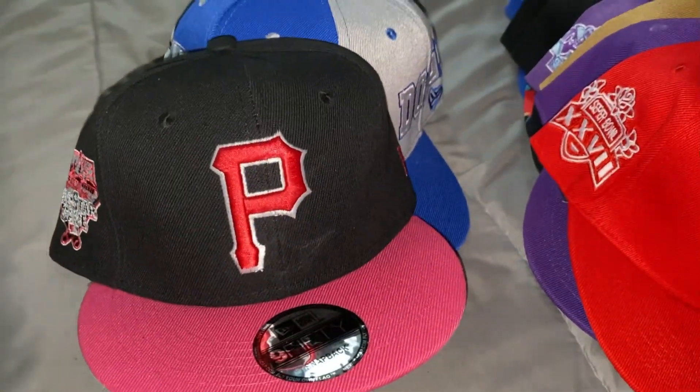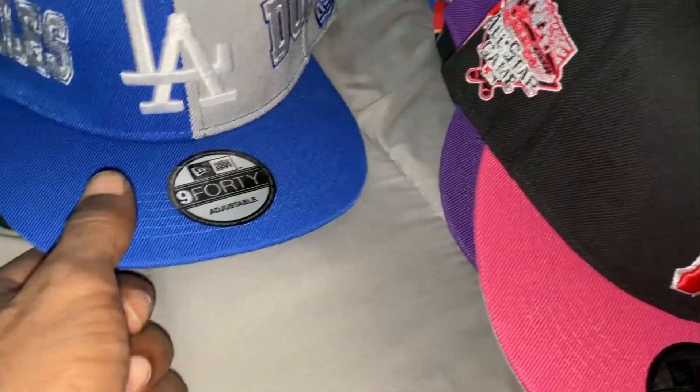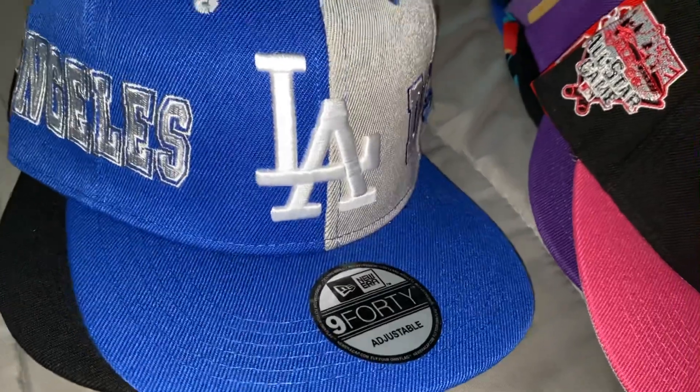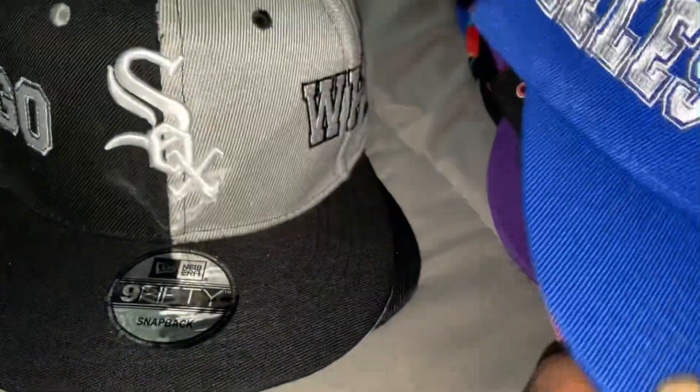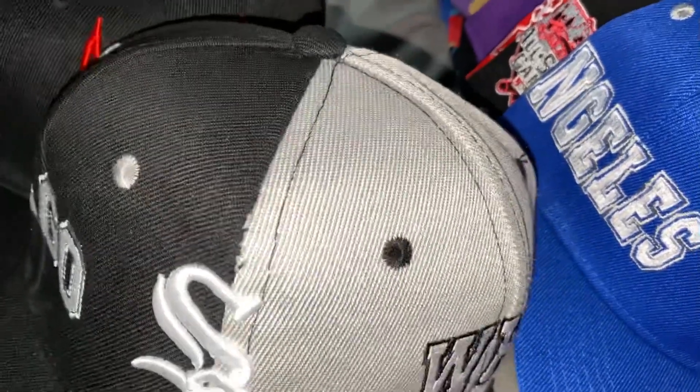Don't know why that pink coming up like it — red a little bit, this pink. Another LA. This only one I had an issue with, the stitching right here.